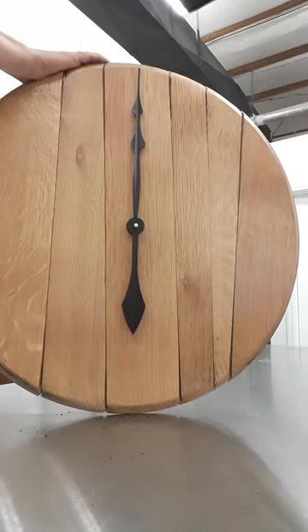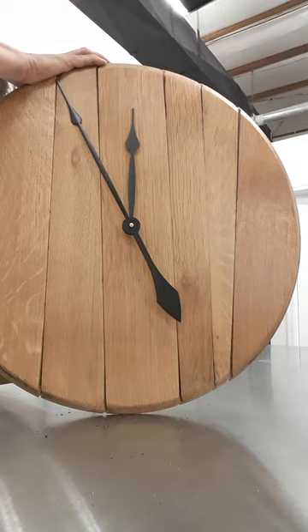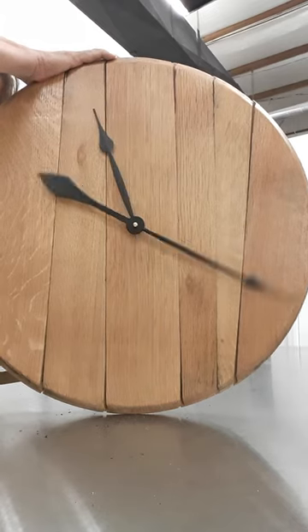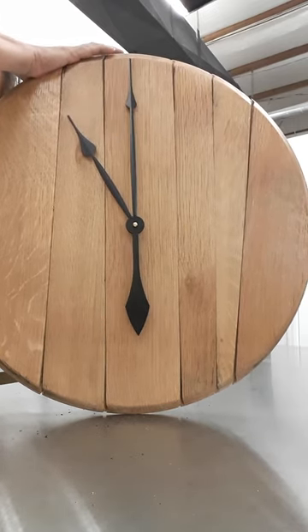Rotate the dial on the back of the clock mechanism to check that they're moving correctly — and it looks like they are! Now you can enjoy your fabulous Whiskey Made clock. Cheers!